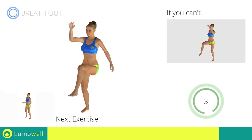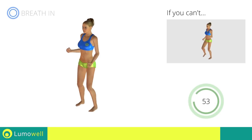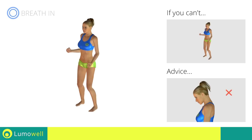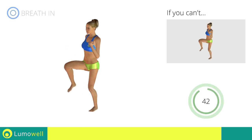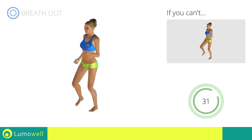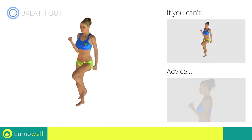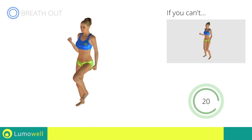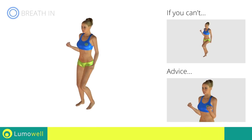Next exercise: high knee march plus curl. Go! If you cannot do it, try slowing down the pace. Don't bend your head — keep it constantly in line with your back, and try staring at a fixed point. Don't lift the shoulders; keep them down and relaxed by concentrating on your biceps. Don't swing your back; try keeping your abs tight. Don't bend your wrists during the movement — keep your hands in line with your forearms.